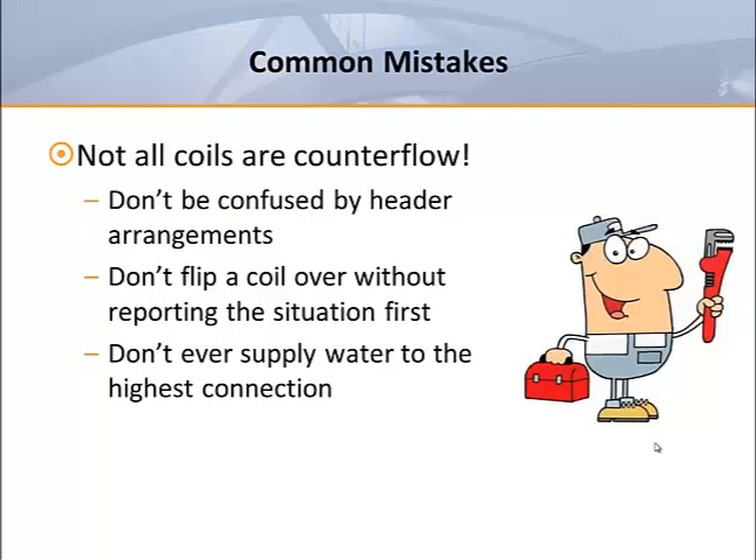The absolute worst mistake that a plumber can make is to supply water to the uppermost connection in order to make it counter flow. This is truly overthinking the situation and usually the result of confusion regarding the header arrangements. In short, any increased efficiency to be gained by counter flow circuitry would be more than offset by the potential for air locking of the coil.